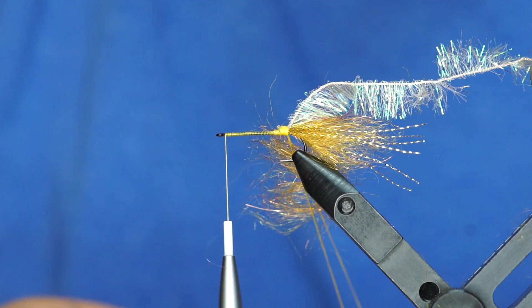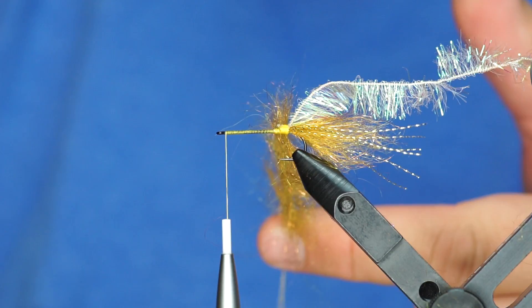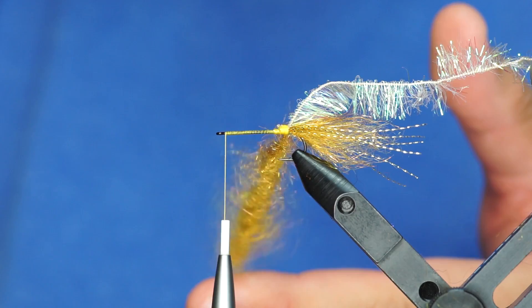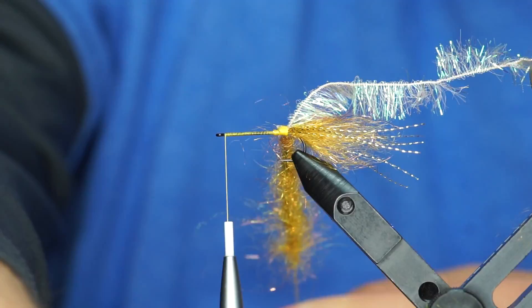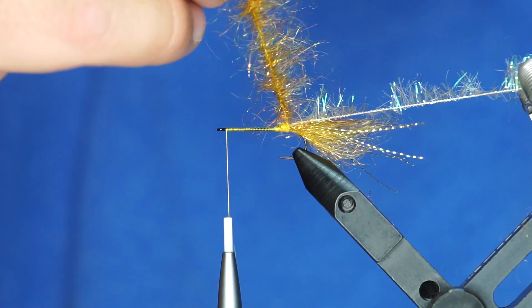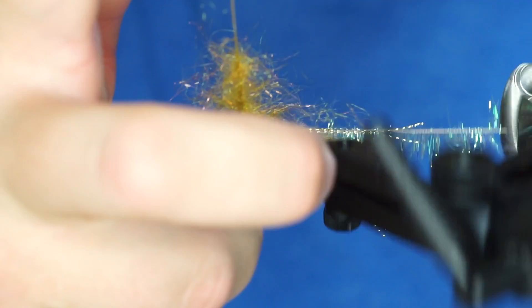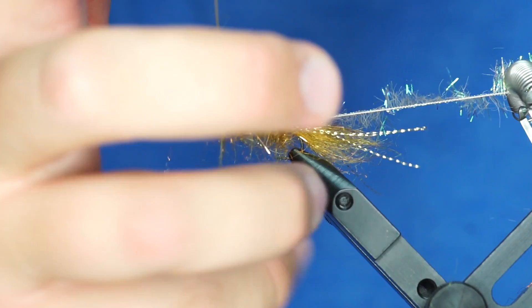Don't get it too thick — it'll bind up on its own. As you can see, I've got a pretty even dubbing loop. And for this not being a ball-bearing dubbing twister, it really twists for a long time. I've got it fairly twisted up — you can see the fibers are matted down quite a bit. So I'm just going to take my Velcro and brush it out. And then I'm going to use the rotary feature to wrap that forward. I'm not going to wrap every wrap right in front of itself — I'm going to do a little bit of spacing there. It all just kind of depends on how bushy you want this to be.